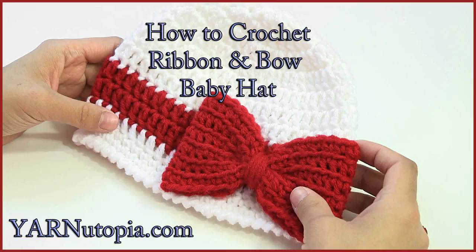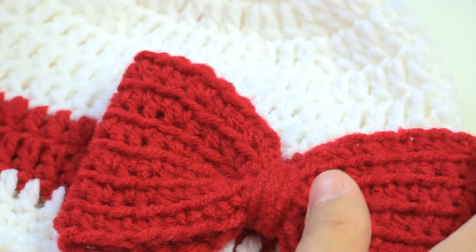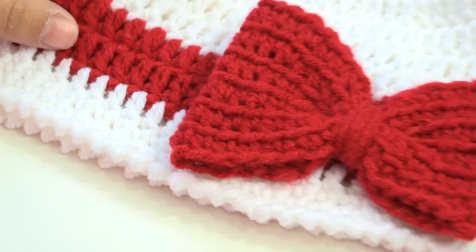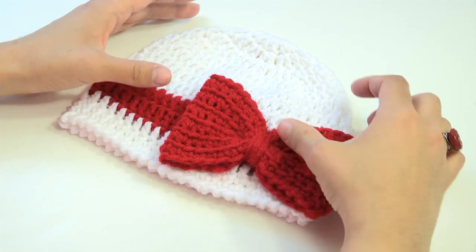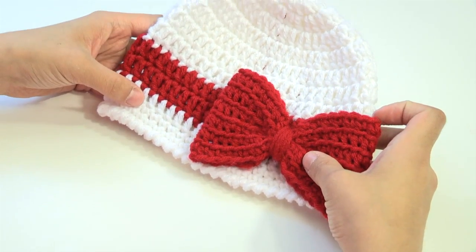Hi everyone! Today we are going to be making this Bowtastic Hat. It's very pretty and it's for a baby that will fit a 6 to 12 month old. But if you want to use a larger hook you can make one a little bit bigger, or if you want to use a smaller hook you can make a smaller hat for a newborn. I'll put all that information in the description of this video.